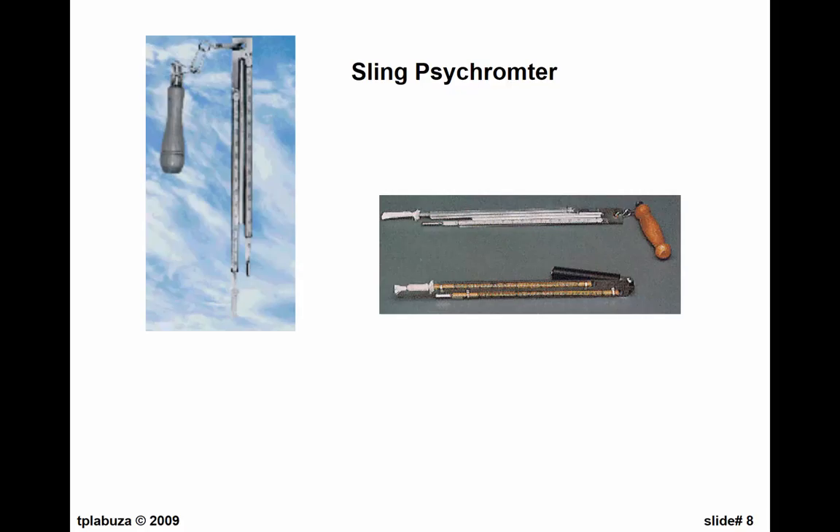Another way to do that — this instrument is banned in the university because it's got two mercury thermometers on it. If you take a white shoelace and wet it, you put it over one thermometer here, and the other one is dry — so you have a dry bulb and a wet bulb. Then you stand there and swing this — it's called a sling psychrometer. Drunken Navy men were doing this and went through a lot of them. They spilled a lot of mercury around. The question is: how do you get the relative humidity from this?